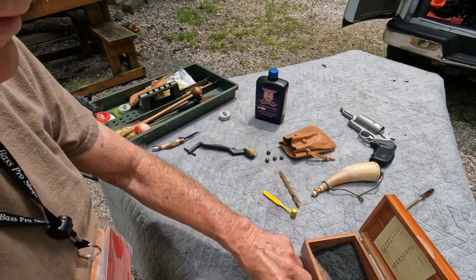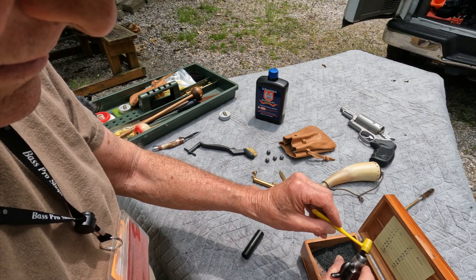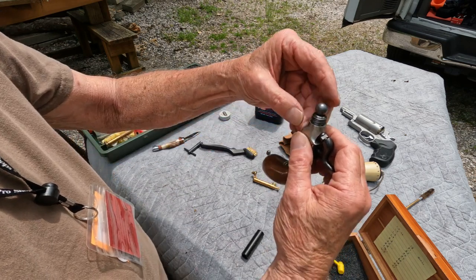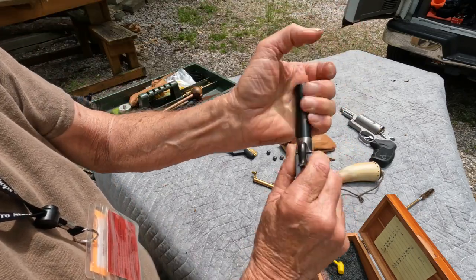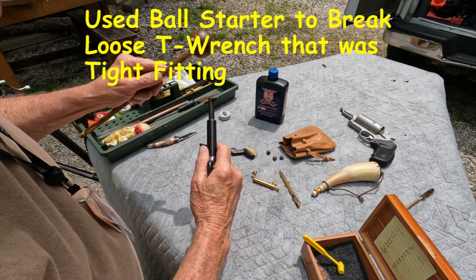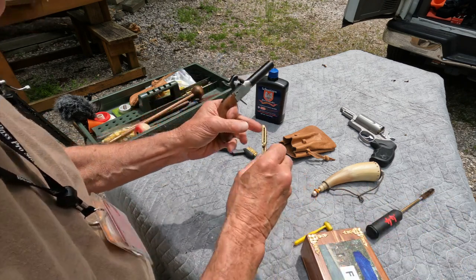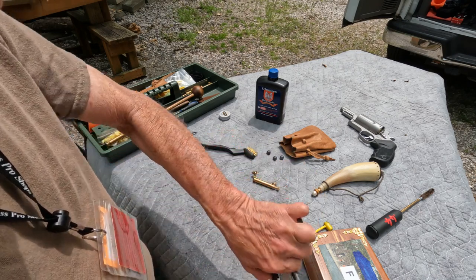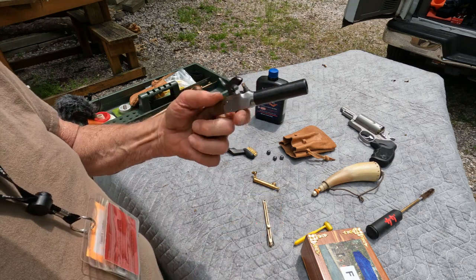Make sure that's good and clean. All I'm going to do here is load it up, nice and flush. Put the ball on top, barrel screwed back on. Snug it up, make sure it's seated good. Half cock. Another cap — let's go try this thing again.